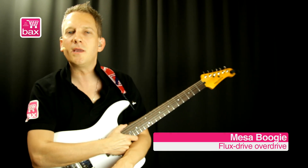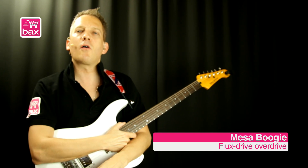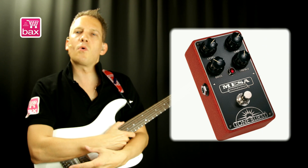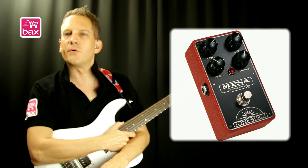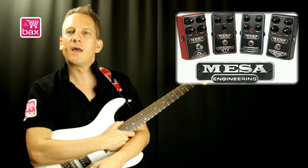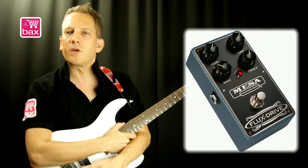Hi! I'm Harry Maas for Boxshop.nl and this is my review for the FluxDrive Overdrive pedal from Mesa Boogie. This is a low to medium gain overdrive pedal that can also do clean boost. I see it as a more higher gain version of the Tone Burst pedal. Mesa Boogie is a well-known company from the US, building amplifiers, and they also have a new series of four pedals of which the FluxDrive is one of them.